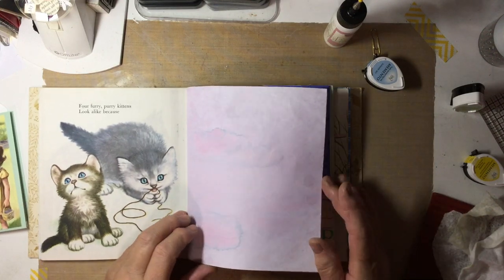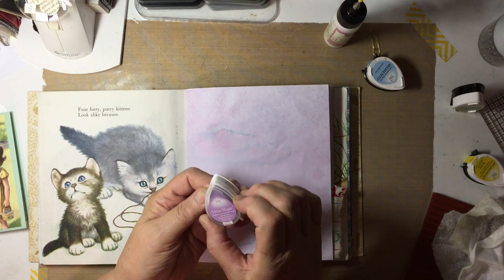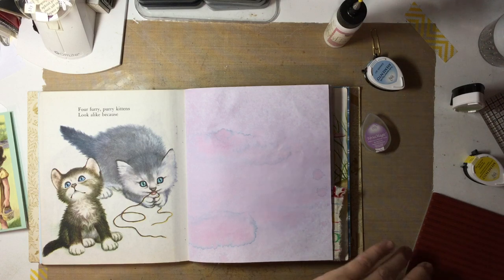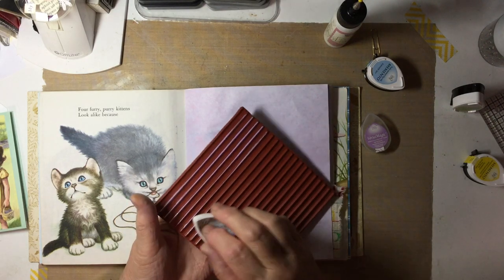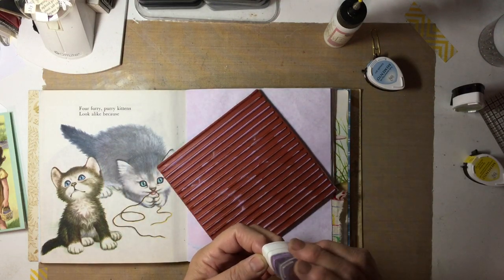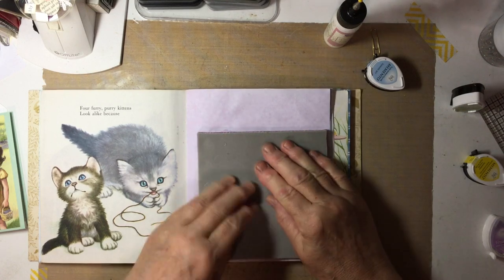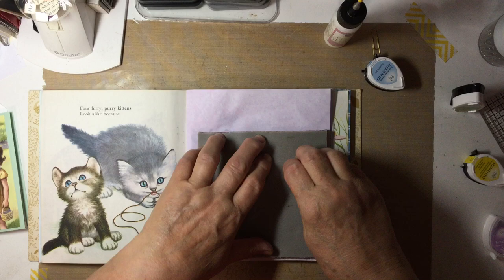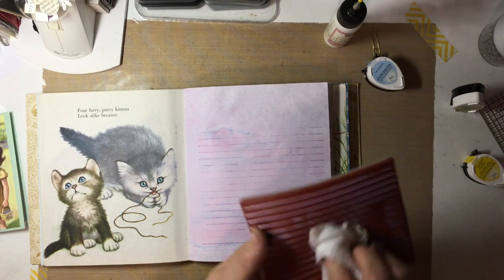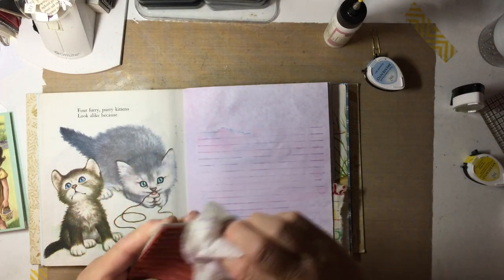Here we have purple — I've got this one, it's a chalk ink in Spring Pansy. I haven't tried this on my lines yet, but oh, look how dark that is. That chalk ink is very juicy. Well, nothing ventured, nothing gained — let's give it a try and see what happens. Turned out pretty good! Let's wipe off that stamp pad for sure. That is some juicy ink.